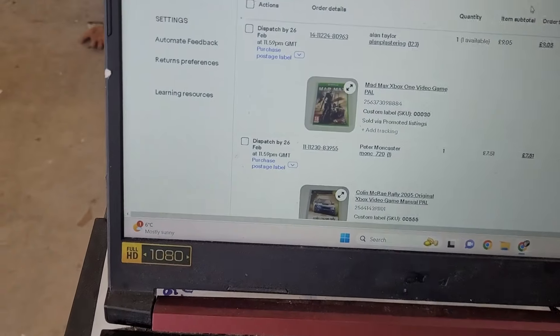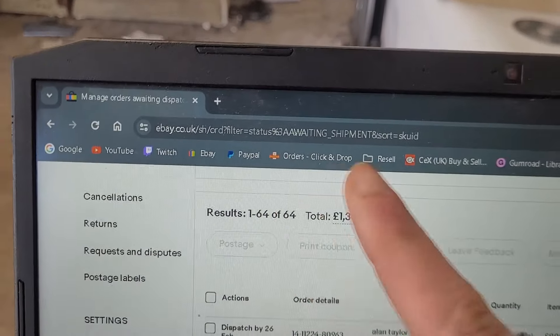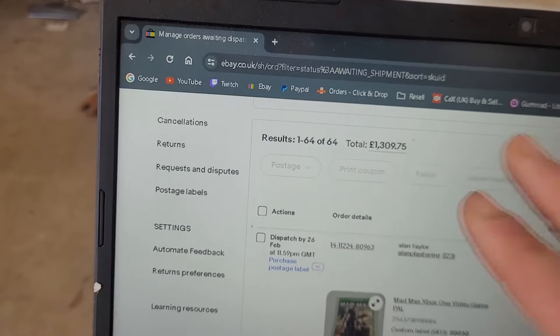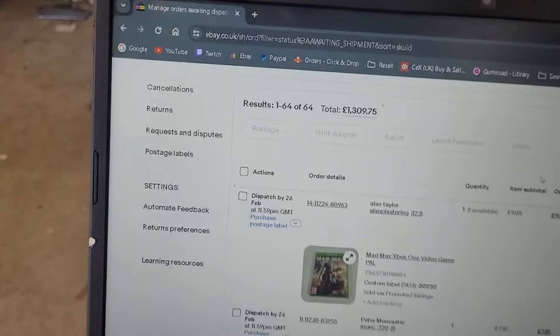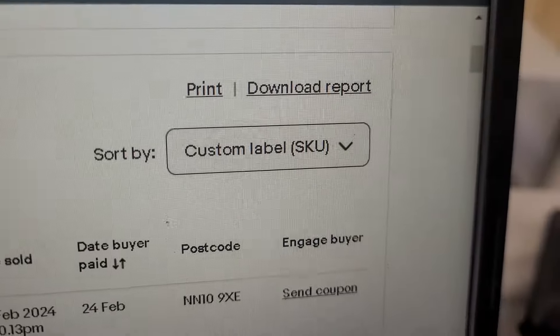So today we've got 64 orders for £1,300. This is since Saturday because I did the photos on Saturday. I ordered by SKU as normal. Let's get going.